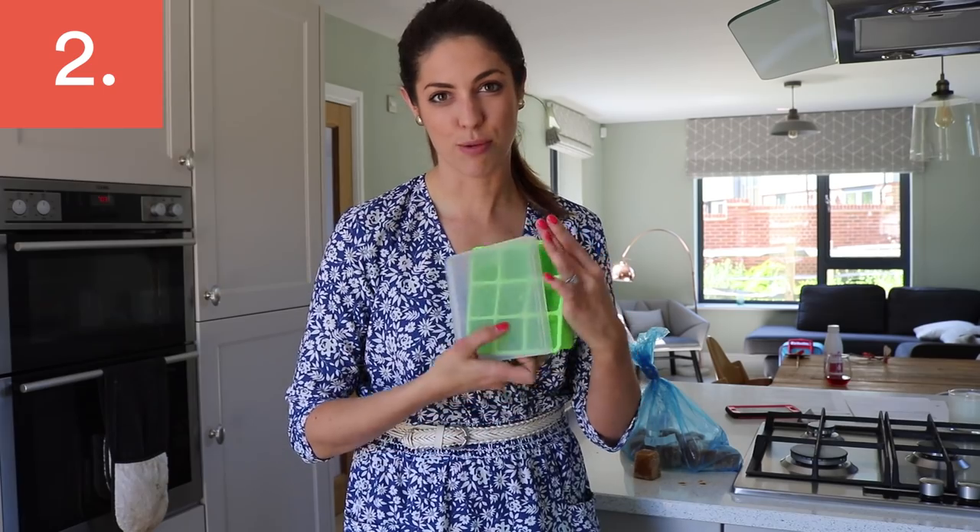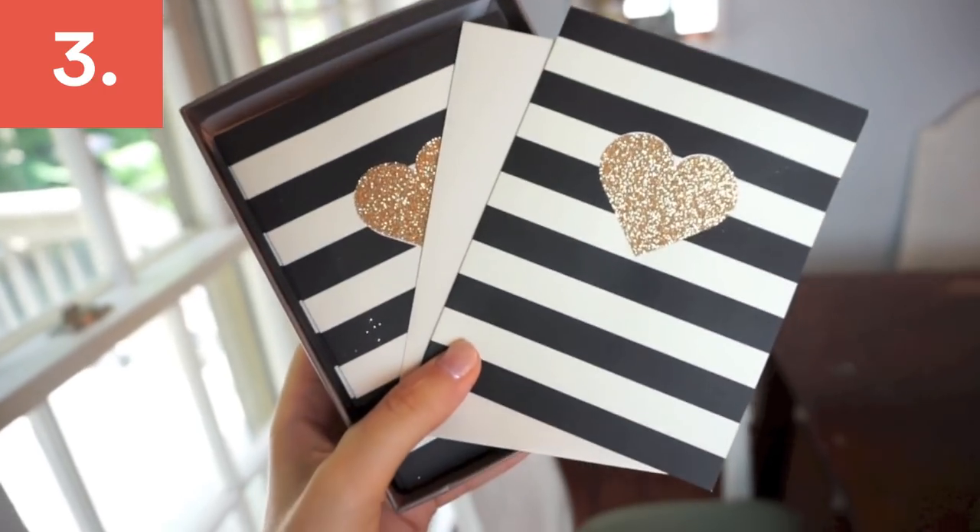Instead of buying one personalized card for every celebration in your child's life, why don't you just buy a stack of cards that are all fun but all neutral, so they can be used for any type of celebration and the kids can personalize it.